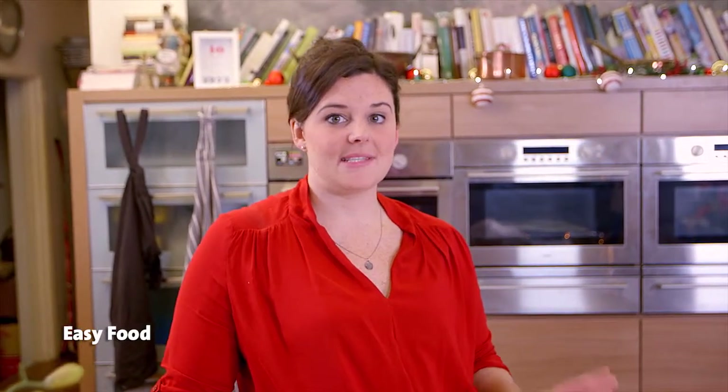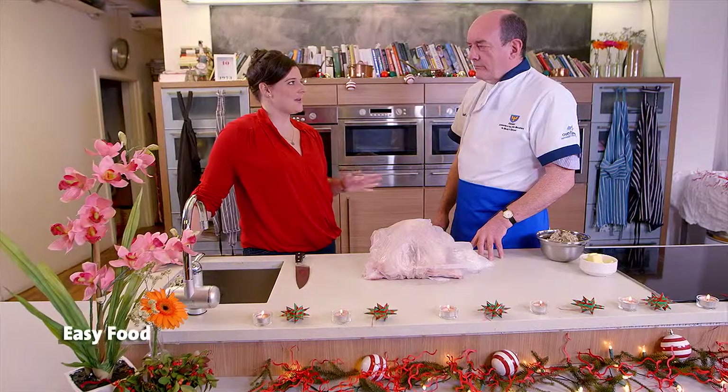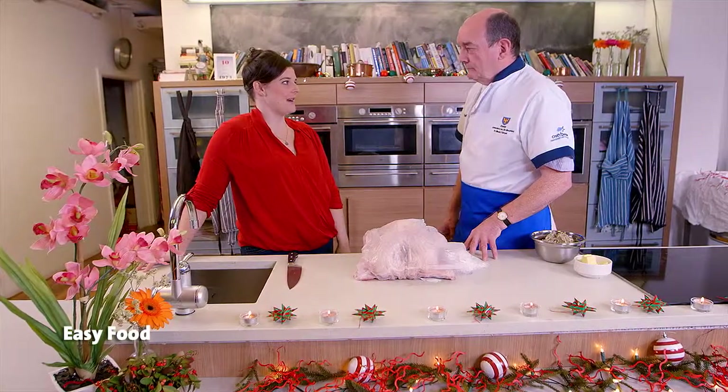I'm here with Dave Lang from Associated Craft Butchers and he is going to show us exactly what to do with your Christmas turkey before you start cooking. So Dave, what is the first step when you get it back?